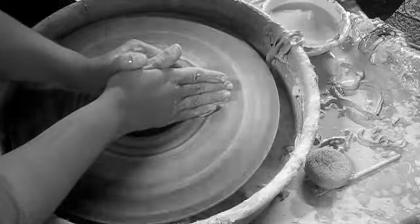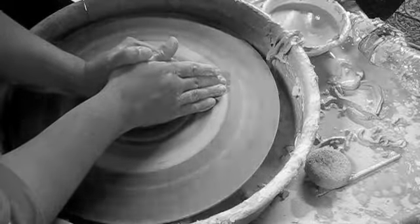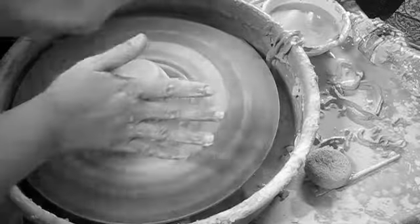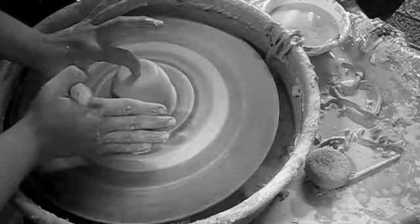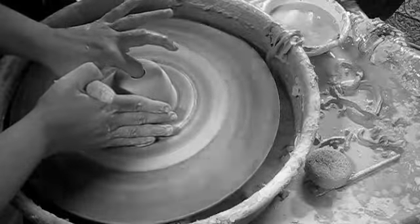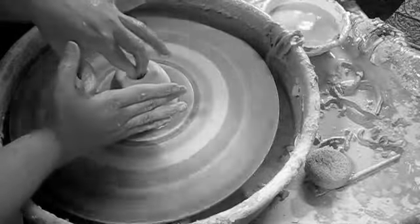After the clay is centered, you can start to open the clay by creating a hole in the center of the spinning clay using either your thumb or your pointer finger. Even if you are right handed, this should be done with your left finger. When opening, you should not feel the clay tugging at your finger. It should be a smooth motion.